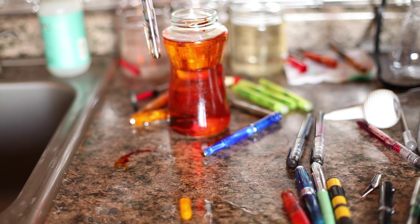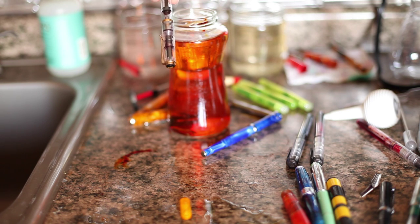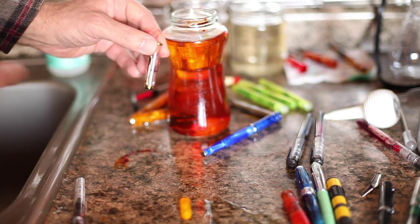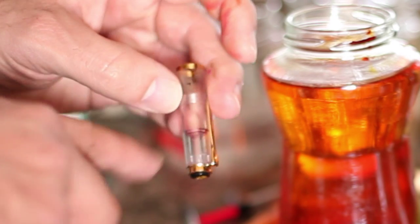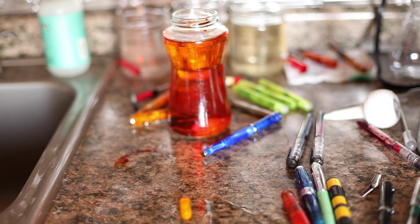Some pens like this Pelican M200 — which I really need to clean out — the nib actually screws in. And one of the annoying things I find with this pen is there's an inner cap in here, and for some reason ink kind of likes to collect around that inner cap. And because it's a demonstrator you can see it. And that's a bugger to clean out. This is a cap I usually end up having to soak.